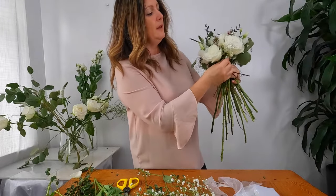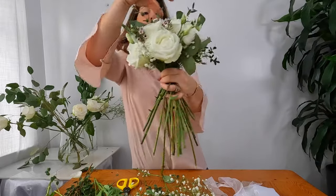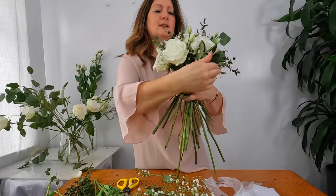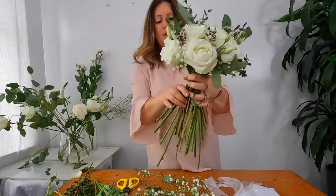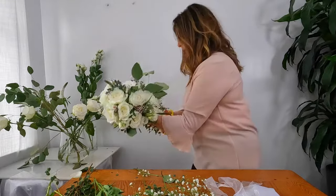When making a hand-tied bouquet, you need to make sure your centre flower is slightly higher than the rest, and then you need to layer yourself around the bottom, giving it the domed shape that you want.